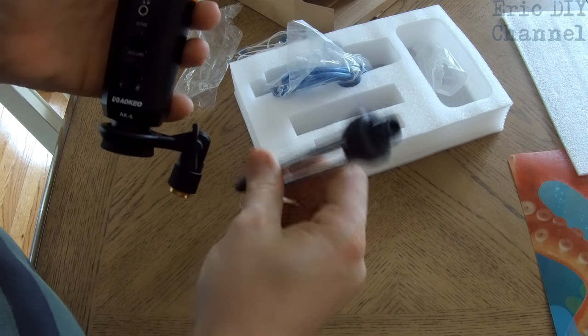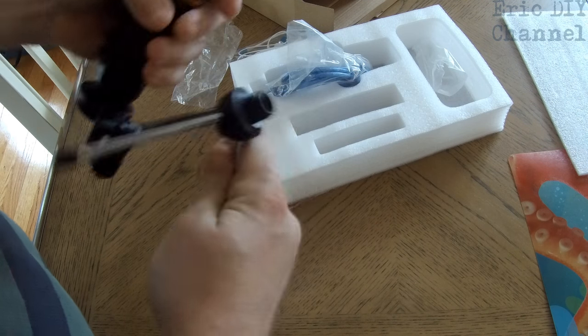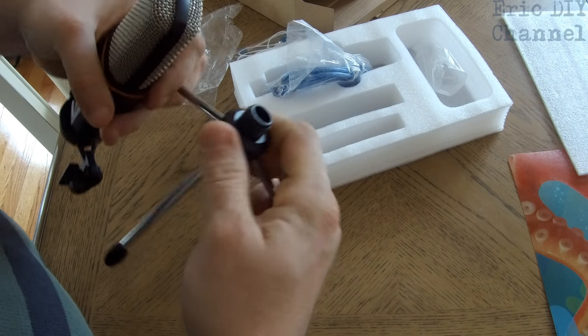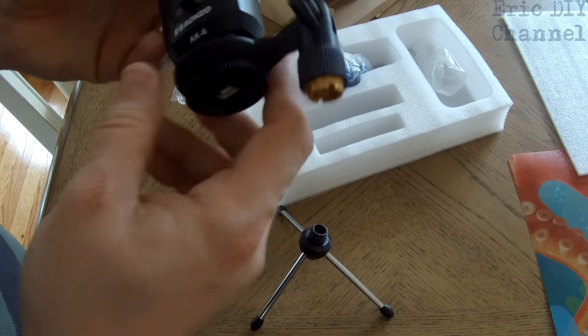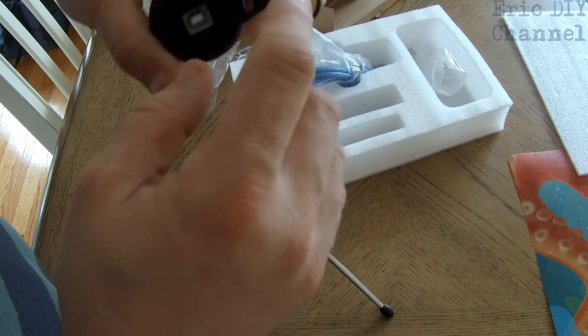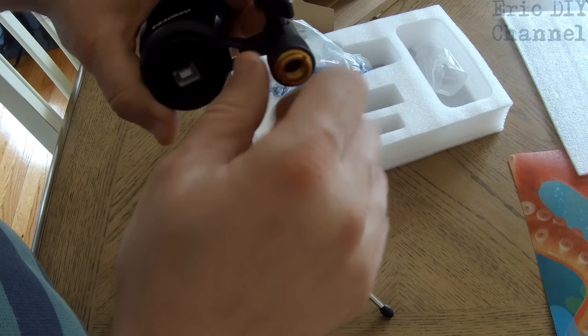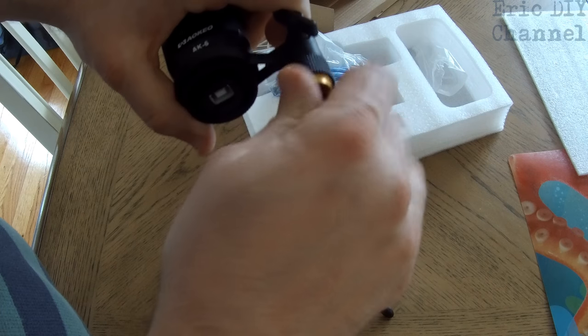They include a tripod that is really good quality — it's metal and hard plastic on top. You might not understand how to use this, but I have a background in music. You see this little thing right here? This is so you can attach it to a regular mic boom stand, but if you want to use the tripod, you just take this little brass insert out.